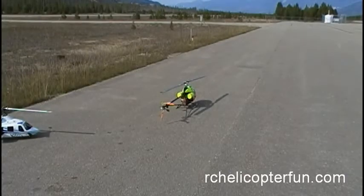Hey guys, just thought I'd show you a startup and shutdown sequence on a turbine heli. We'll just do an auto start sequence, fly it around for a bit, then bring it back and go through an auto shutdown sequence, and I'll walk you through what's going on.